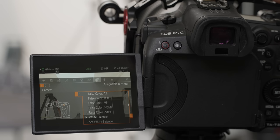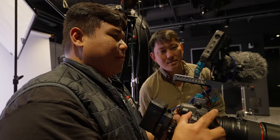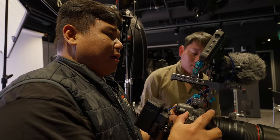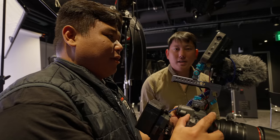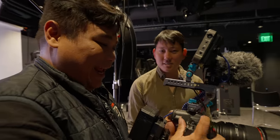Just like the C70, buttons are all numbered. To reprogram any button, all you have to do is hold Menu and the button together — and then you don't have to jump into the menu system at all. So I could put false color here, waveform here, different autofocus modes there. 'That would have saved me so much time if you'd told me this two years ago.'